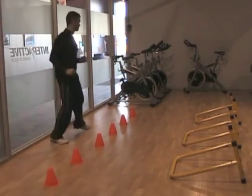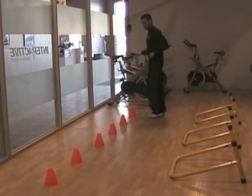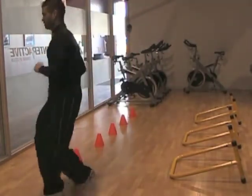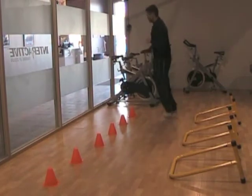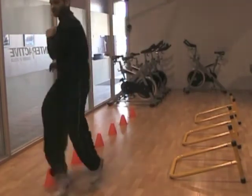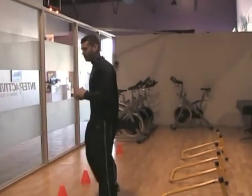And we go back, and once again, we want to work both sides of the body evenly. So now we switch over to my right foot, all the way through. And one more time, nice and quick — and we shuffle back to finish off.